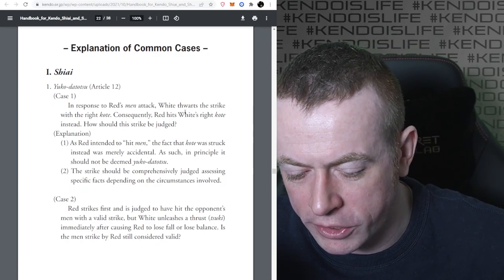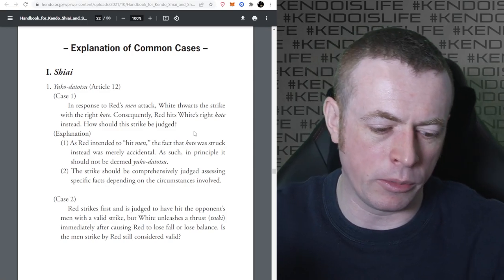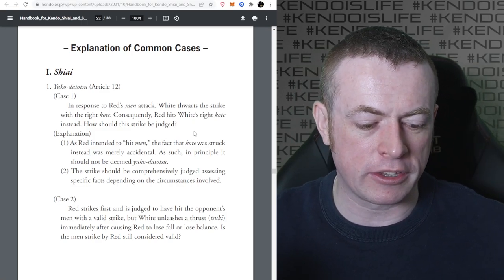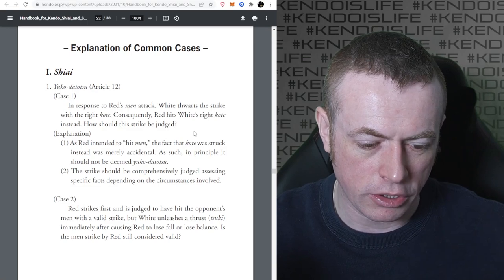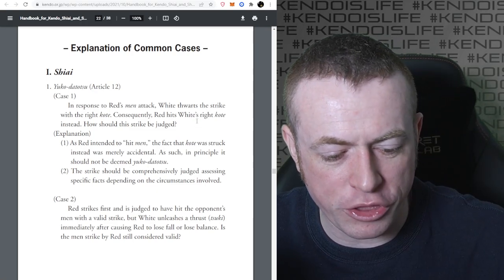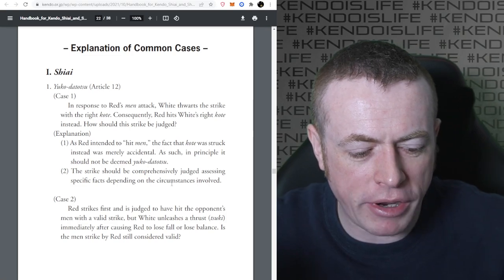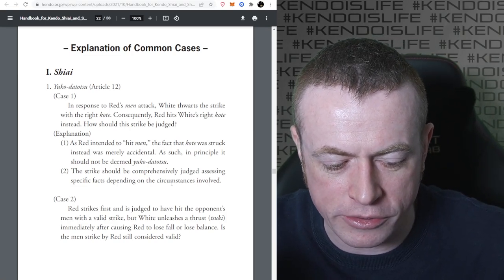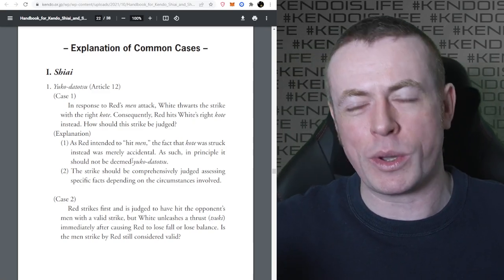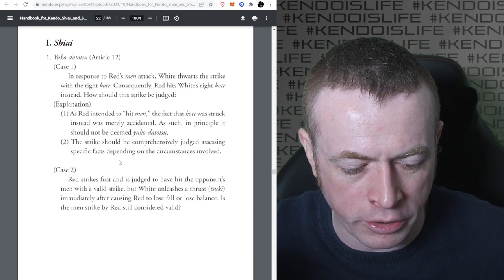Now some common cases. Case one, Yuko Datotsu: in response to Red's Men attack, White thwarts the strike with a right Kote strike, and consequently Red hits White's right Kote instead. As Red intended to hit Men, the fact that the Kote was struck instead was merely accidental and in principle should not be deemed Yuko Datotsu. This isn't written anywhere except here - this is why it's one of those things thought of as an unwritten rule when it's actually written. The strike should be comprehensively judged assessing the specific facts depending on the circumstances.